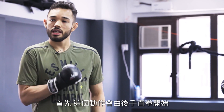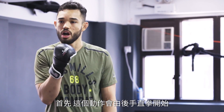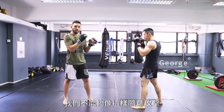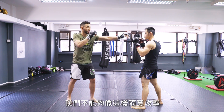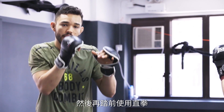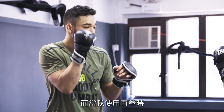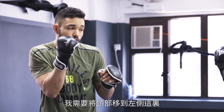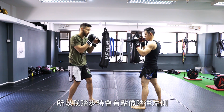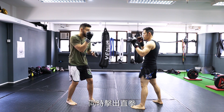The first thing — this technique we're going to use to start the combo with the back hand, the cross. When you use the back hand to start the combo, you need to feint. We cannot just throw and open too much space. First thing, I'm just throwing my jab here, and I'm going to step forward with my cross. When I start the combo with my cross, I need to move my head to the side. My head cannot stay on the middle line. So I step a little bit to the side, and at the same time, I throw my cross.